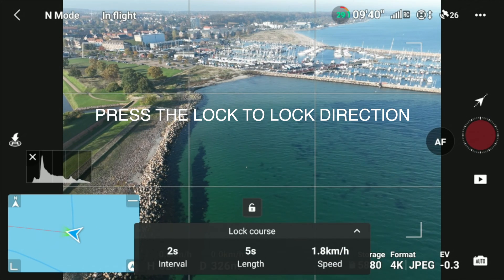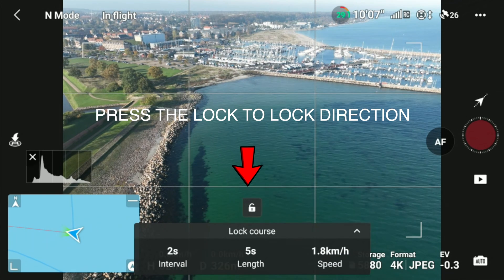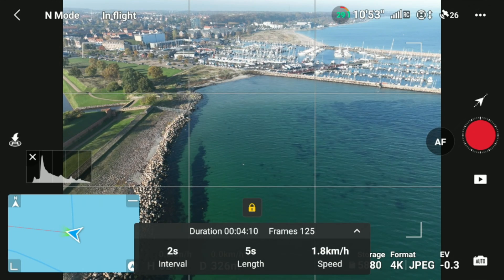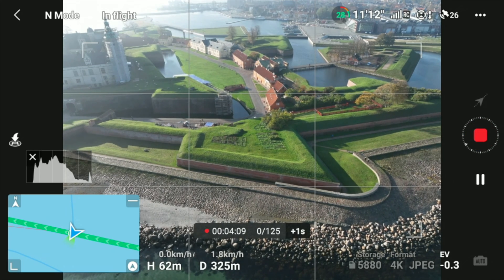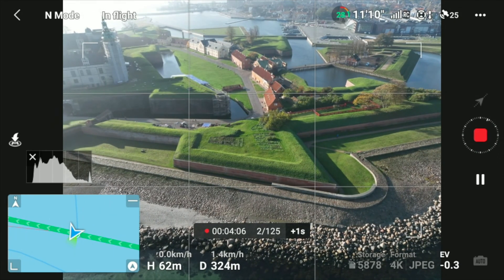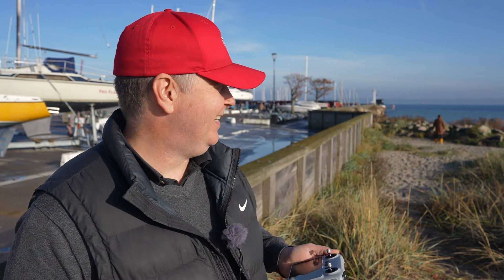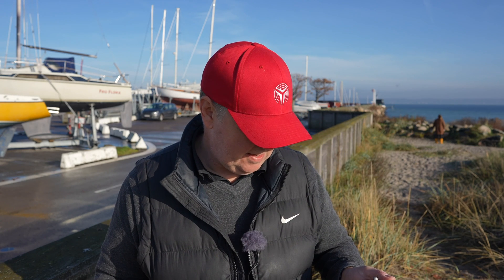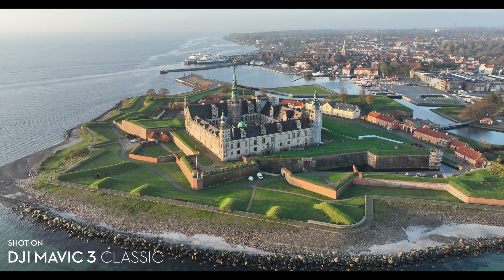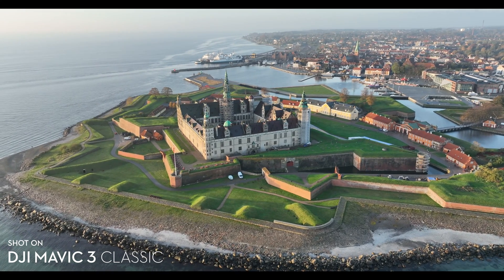Let's do one more and fly along the side of the castle here. We're setting two intervals, five second length is fine. It takes four minutes to complete this one. If you're having some interaction in the image — people moving around, cars driving in and out — that makes for a much more interesting end result. There's not that many things going on right now, but it's an amazing place.